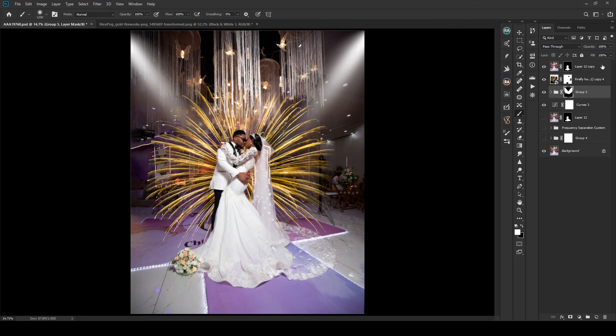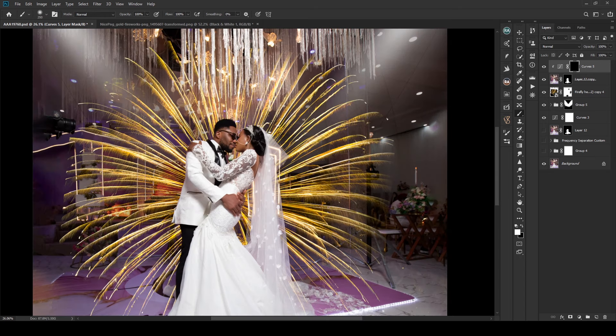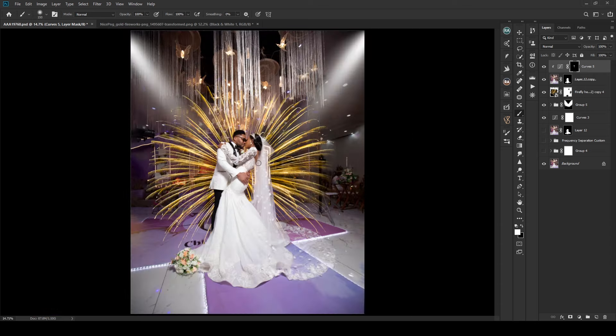Next I'll pop up the colors of the couple. I'll create a curves adjustment layer, push up the brightness a bit, and clip it to the couple layer. Then Ctrl+I to invert the mask, select my brush, zoom in, and paint where I need the light to fall — just on their faces. Then I'll reduce the effect a bit to keep it natural.